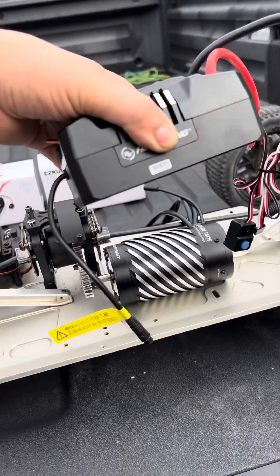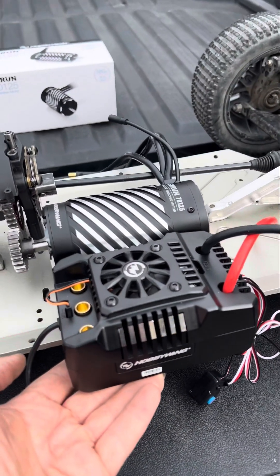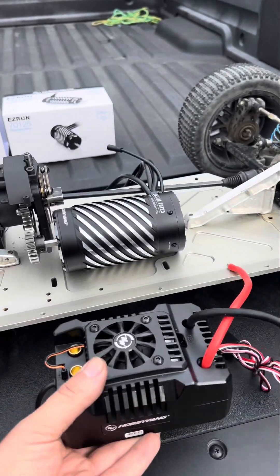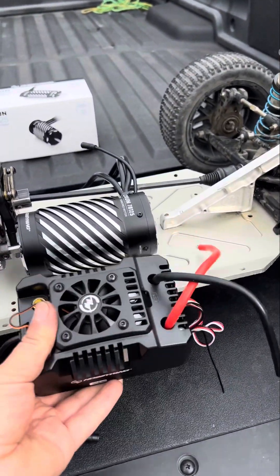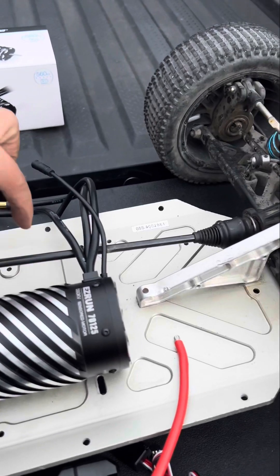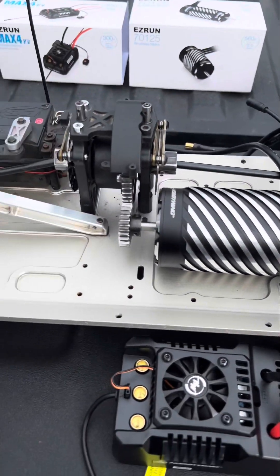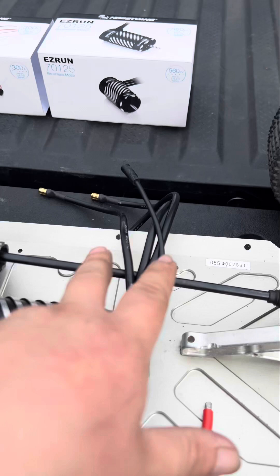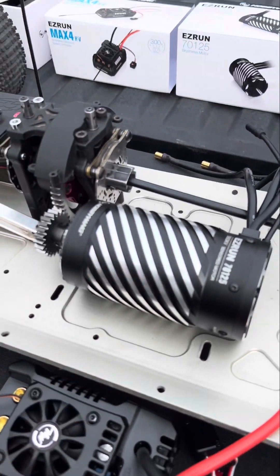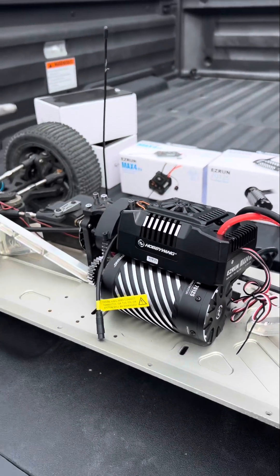The ESC and the motor are the same length — 125 millimeters. We're going to have one 6S battery here and another 6S battery here, with my own custom aluminum plate. That way everything is pretty much balanced, set up nicely on top.